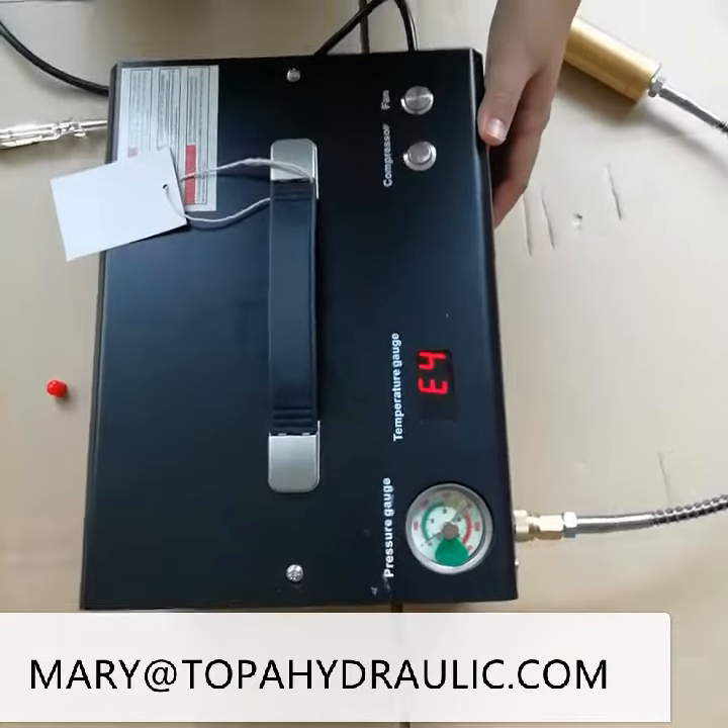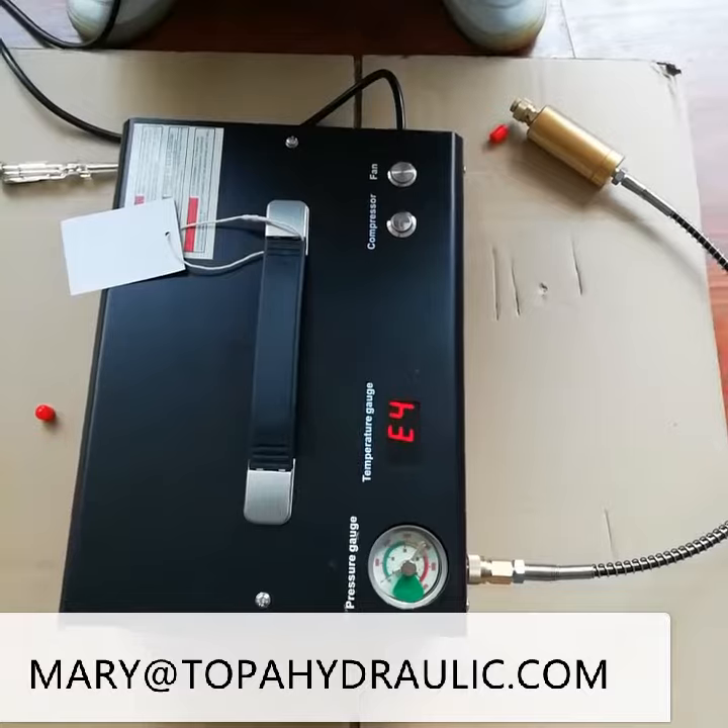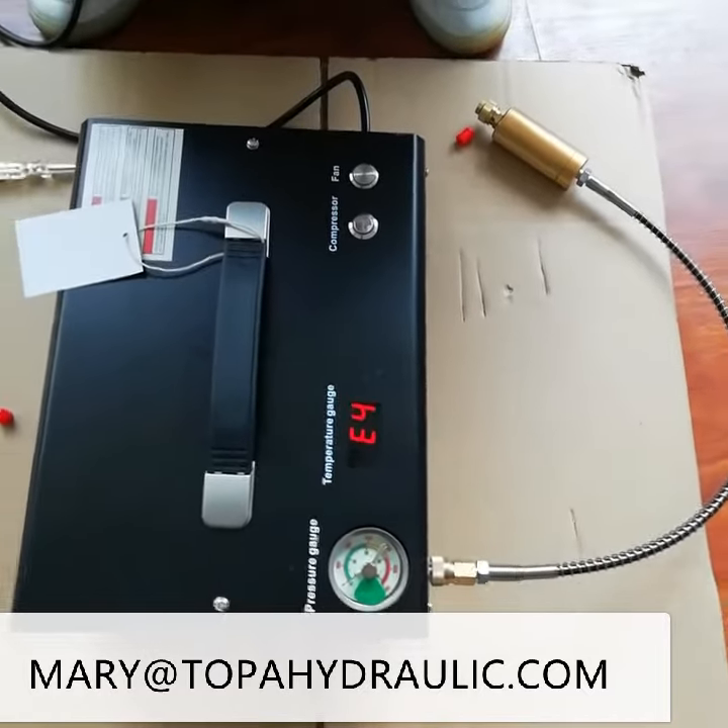Okay, it's really a good compressor. Contact the supplier and we will deliver it to you.